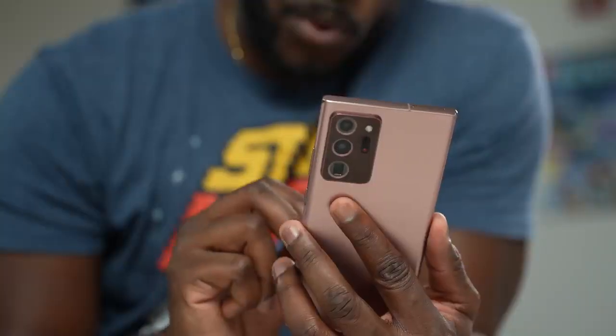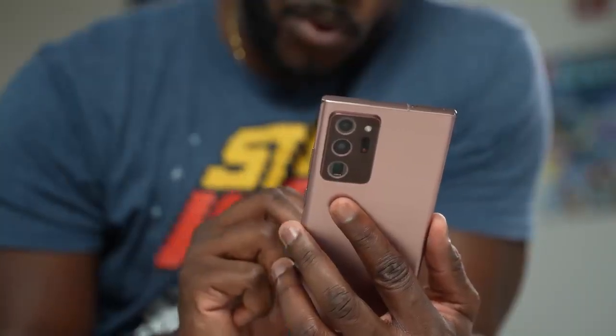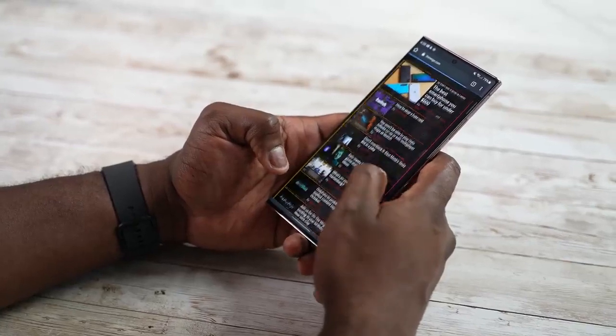A lot of Note users have said they want their Note — is this better, is it not? We're here to find out. Let's take a look at each device, starting with the Galaxy Note 20 Ultra.